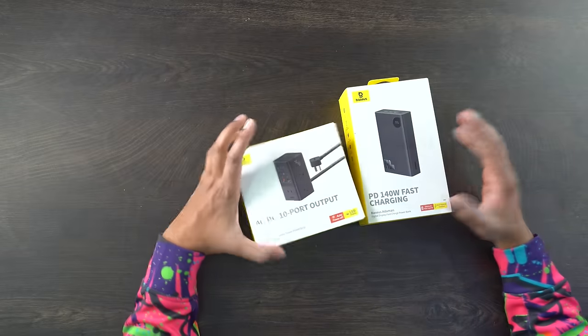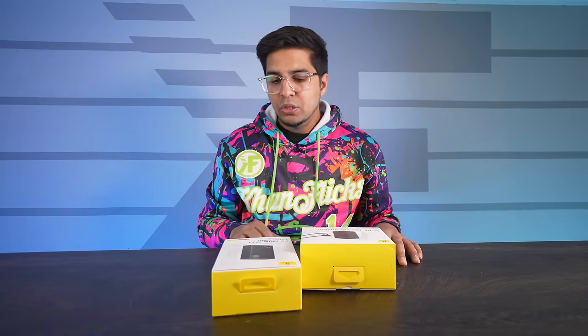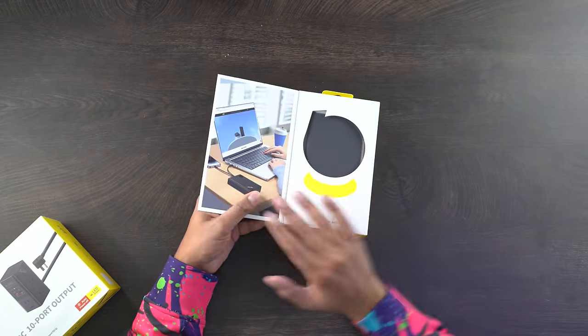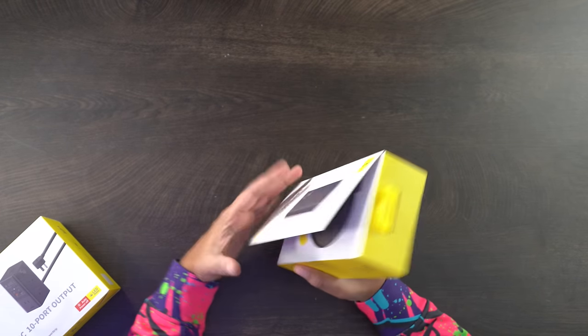We got these two different products that Basis sent us. They make a lot of different products, including these two — charger banks, power stations, different things like that. So obviously they are well-known in the market for this kind of stuff. The first thing I'm looking at is our PD 140W fast charging power bank, which is designed to charge your laptop, your devices, and stuff like that.